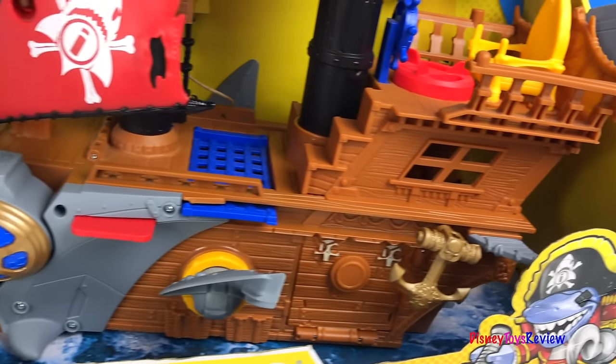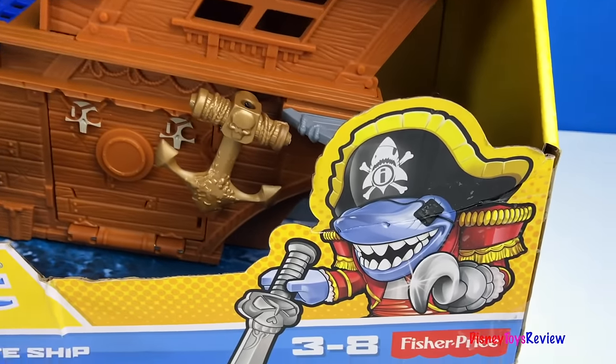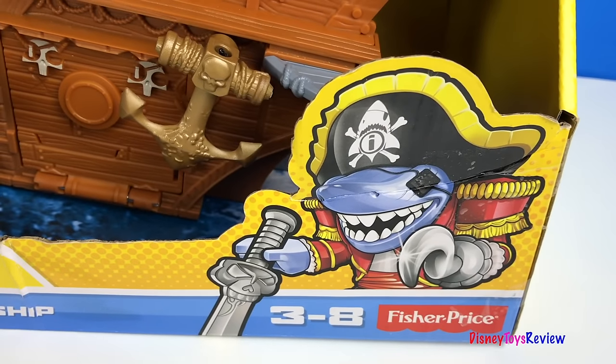Hi guys, Disney Toys Review here. Today we're opening the Imaginext Shark Bite Pirate Ship. This is from Fisher Price.